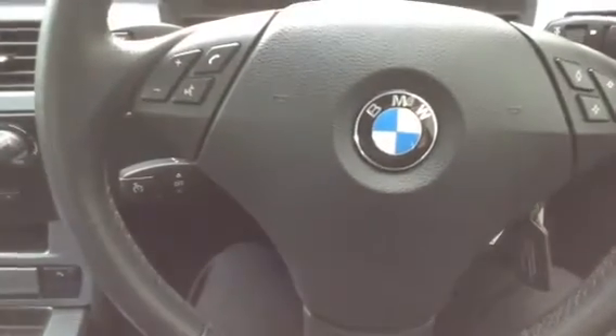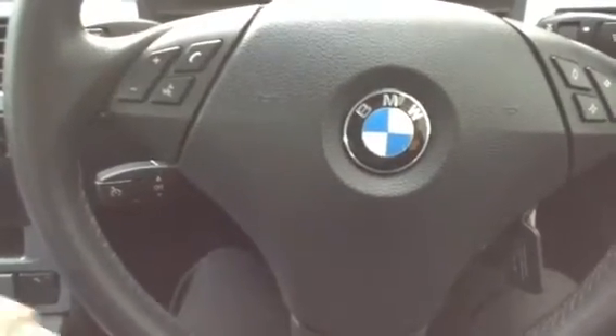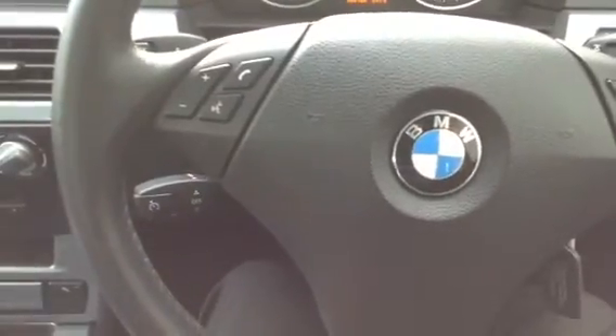It is the very nice looking 2009 BMW 520 Diesel SE Business Edition. Great condition inside and out, very little work needed doing to it. It is a very nice looking car.